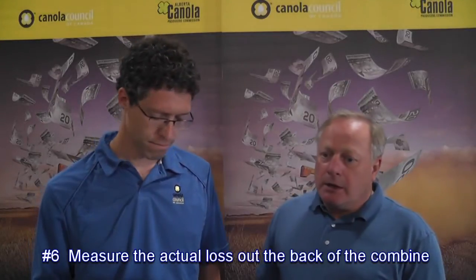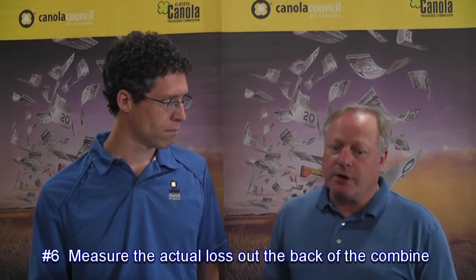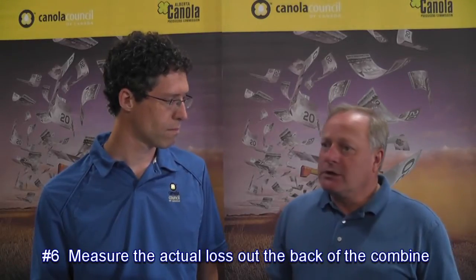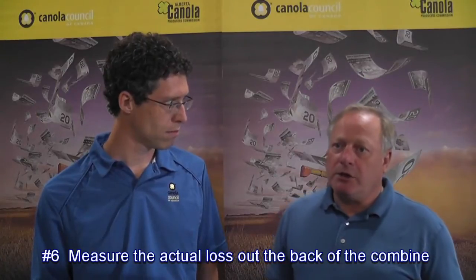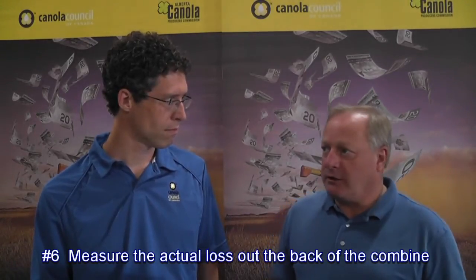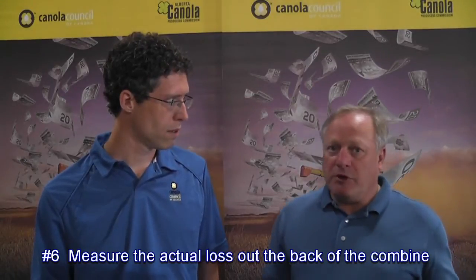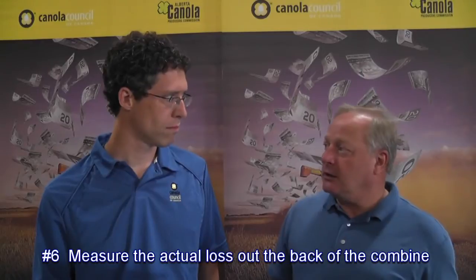Which leads us to number six: measure the actual loss out the back of each combine. It's very important because canola is a black seed and when it lands on the ground mixed in with the dirt and chaff, it is very hard to distinguish. Simply looking on the ground will give you a very poor estimate of what is actually going out. We recommend that you use some sort of catch pan — that can be a one square foot pan of any shape, but the area is critical. Or you can go to a larger pan that is several square feet. The trick is to get it underneath the combine before anything drops on the ground, then have the chopper and spreaders disengaged and out of the way so that material drops directly into the pans.